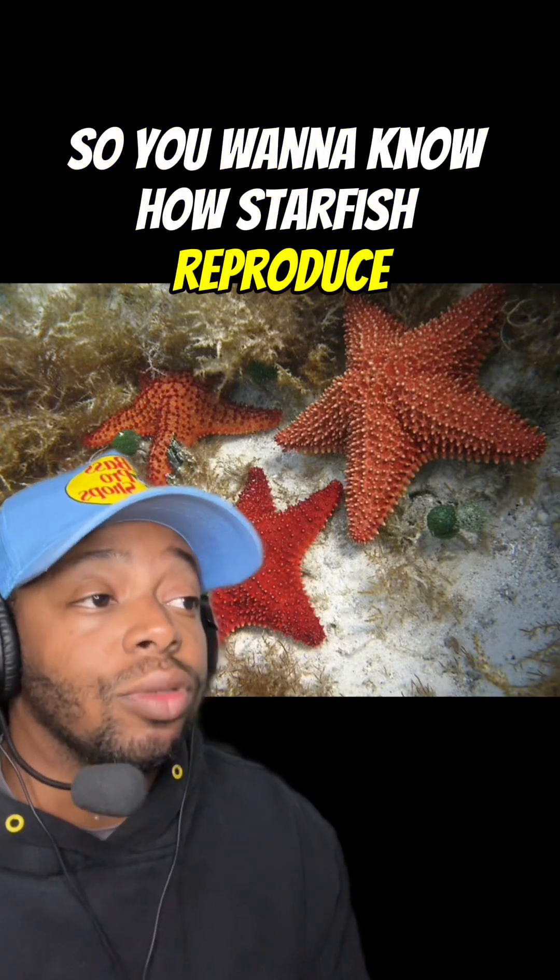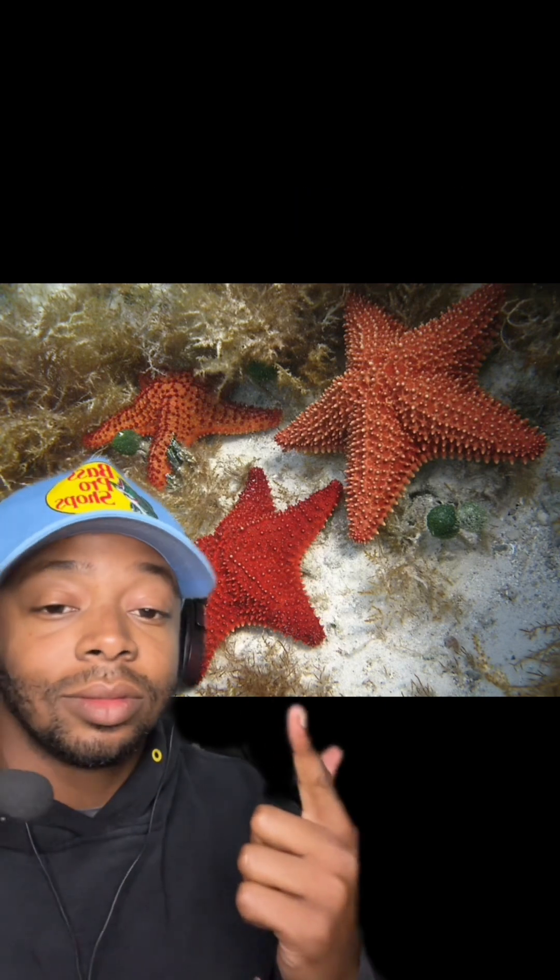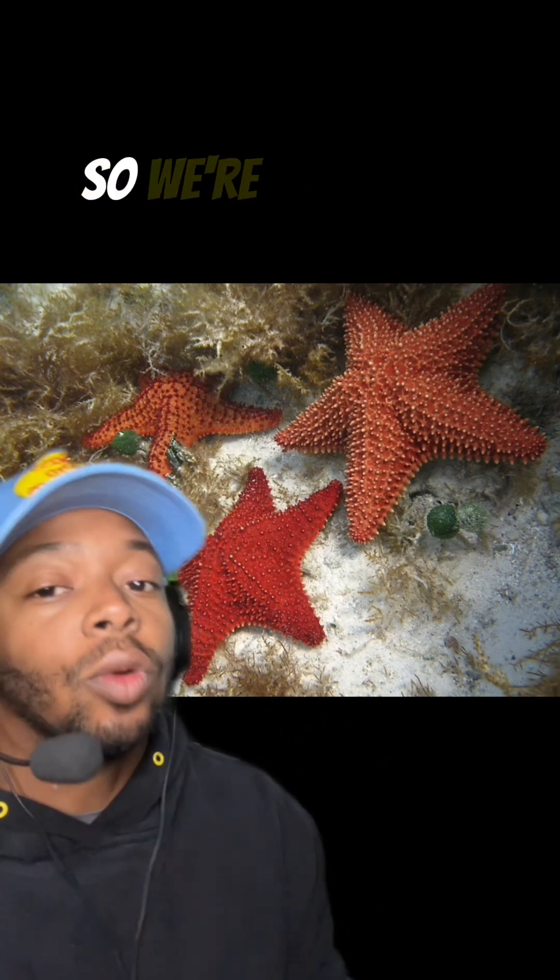You want to know how starfish reproduce? Well, there's an easy answer and then there's a much weirder answer. So we're going to do both.